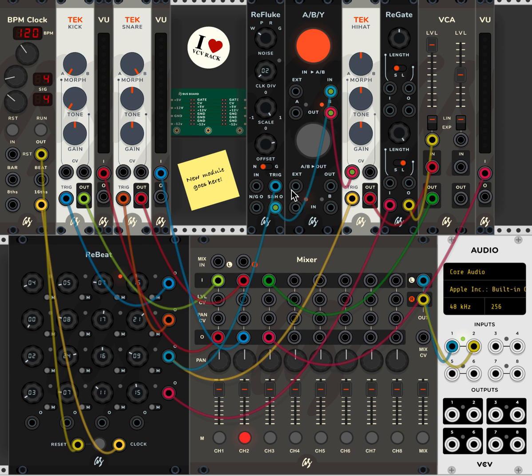The next thing I'm going to do is take this output from ReBeat — again, four different clocks that are summed up — and feed that into the Re-gate. The Re-gate is a plugin that changes the length of any given gate. So instead of being a normal length gate, you can shorten it or lengthen it, giving some very interesting rhythmic effects, especially when you apply the output to, say, the CV input of a VCA.